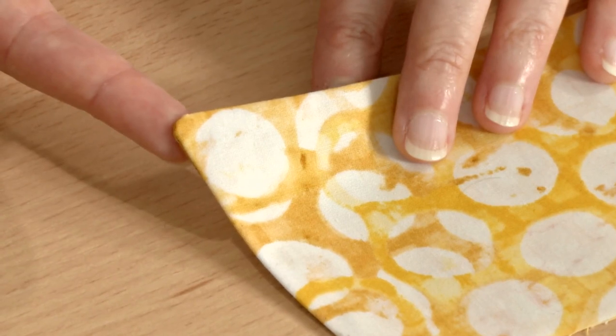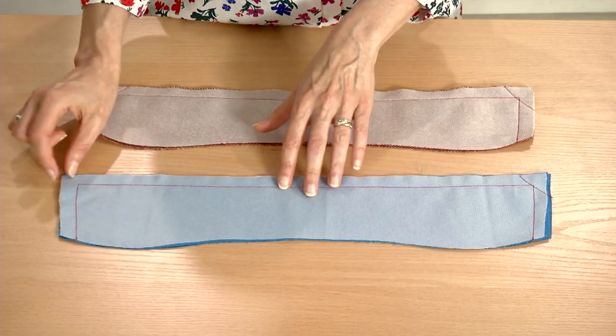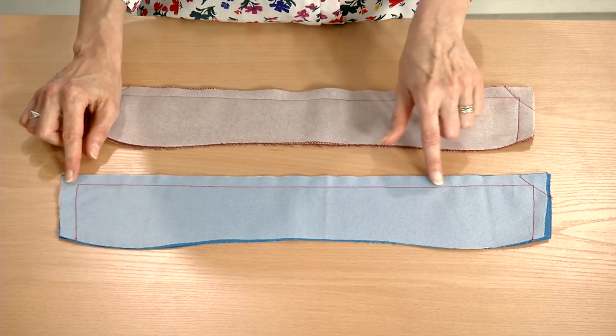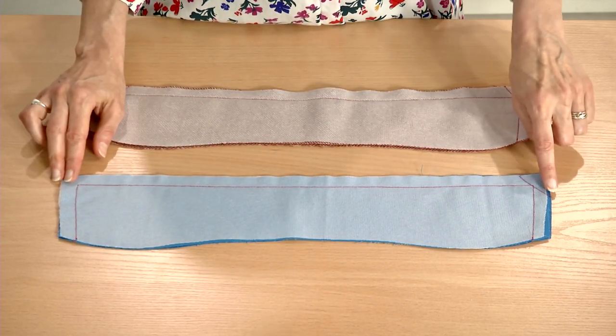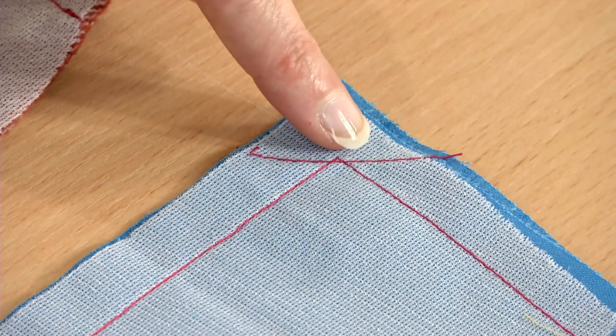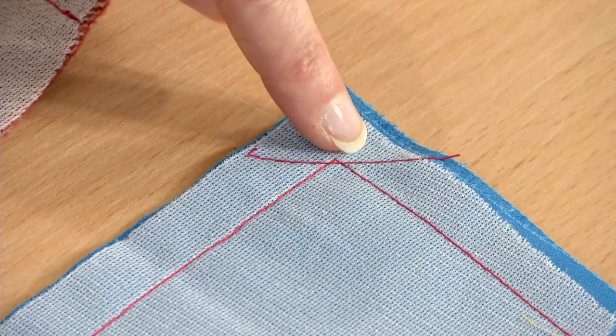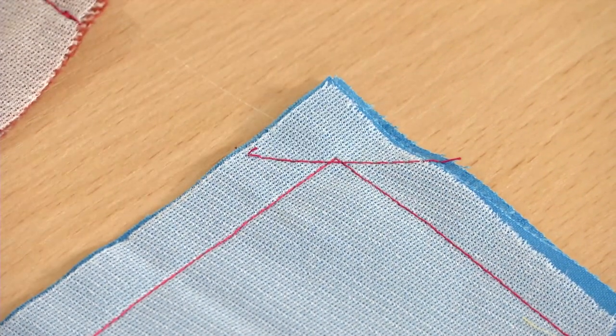One extra step improves results. Begin by sewing the upper and under collar with right sides together as usual. Before clipping or turning, stitch another line diagonally across the corner. Place the stitching line so it overlaps the corner stitches slightly — it should travel within the original stitching line for no more than three stitches.